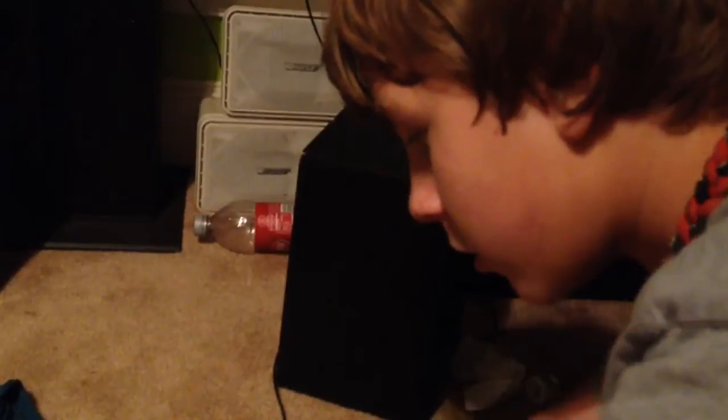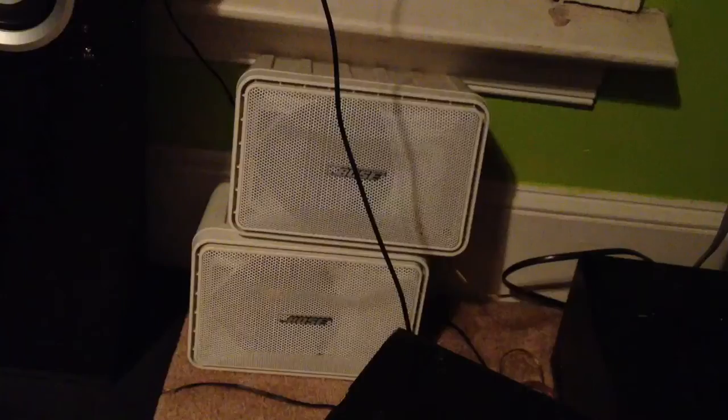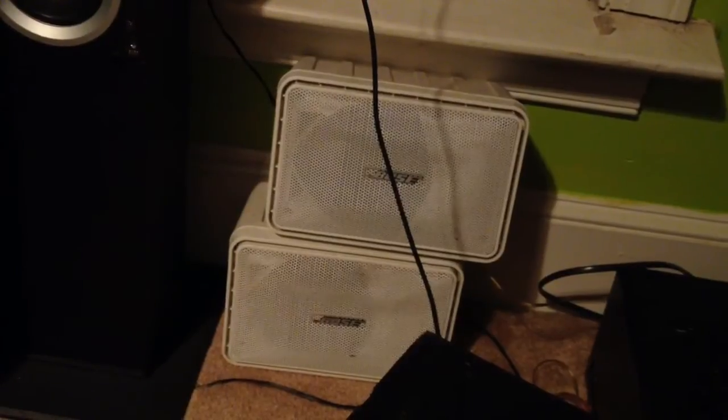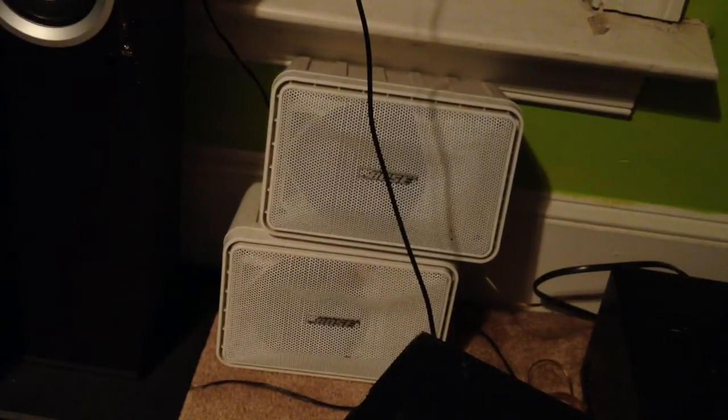So I'll show you how my Bose speakers with my amplifier sound. I have my laptop — here's my Bose speakers, this is how they sound. I'll play a nice song. The speakers are very, very loud.